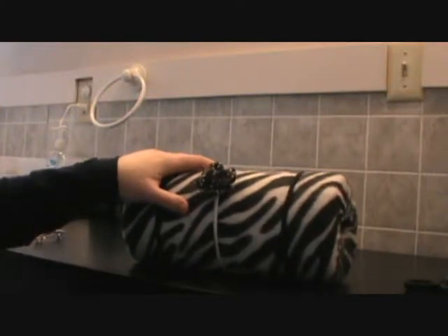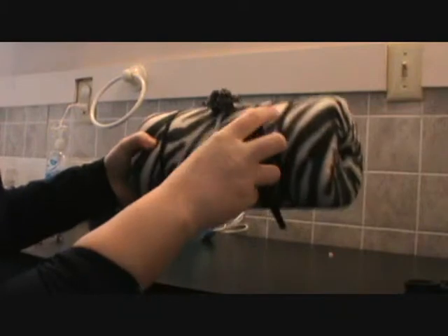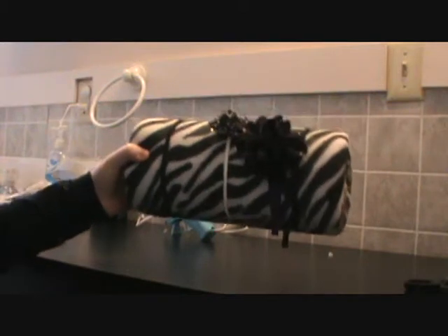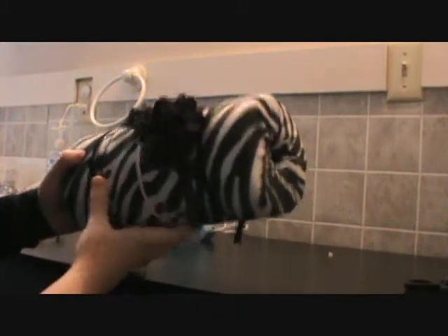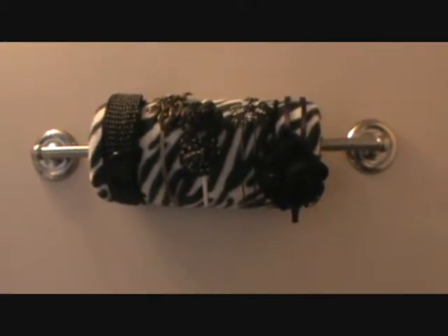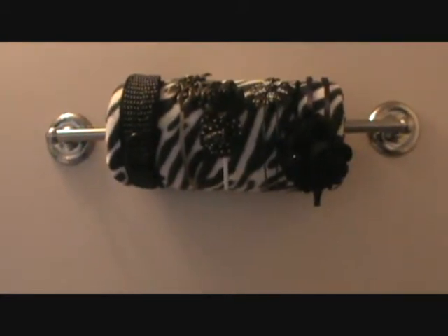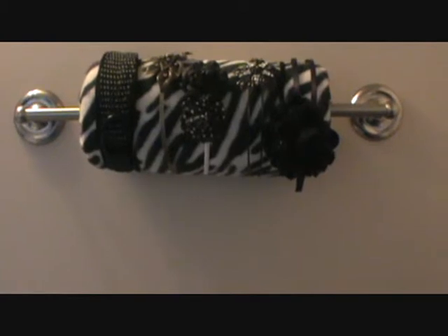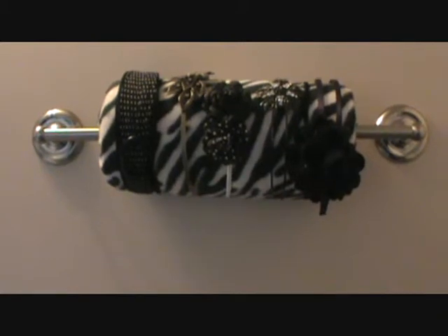For headbands, if you have these stretchy kind you can do that, and otherwise your regular headbands you can just clip right on and they will stay. The bigger paper towel roll means these hold better. You put whatever bar you have through it. The video I got this idea from — she actually had a shoe rack that had bars on it that you could take off, and she put hers on that.